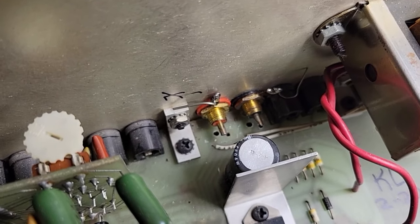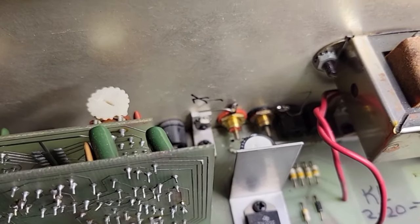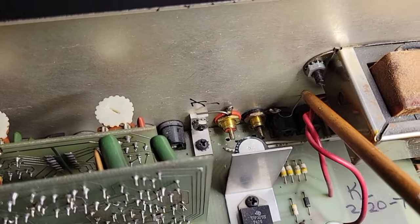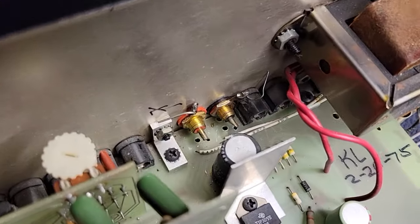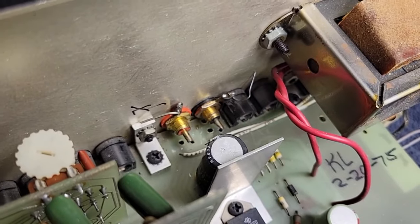We do see two wires going from the vicinity of those empty holes over to the aux jacks — that's why the aux output works; it's just jumpered to the main output jacks, which aren't connected. So that should be a pretty easy fix. The grounds on those — somebody just stuck pieces of wire sort of touching the chassis or some other metal piece, which is not really a good way to do that. I really want to ground to the signal ground.